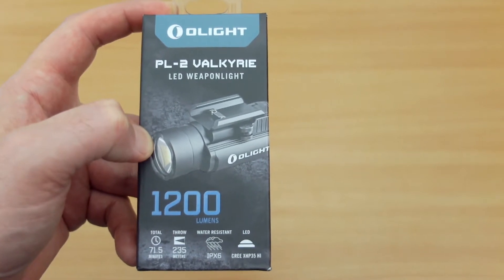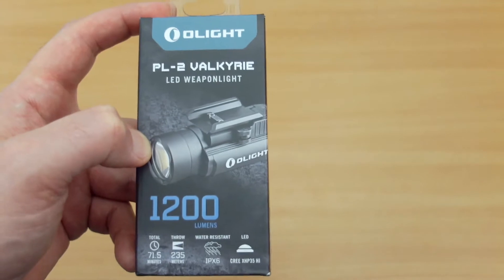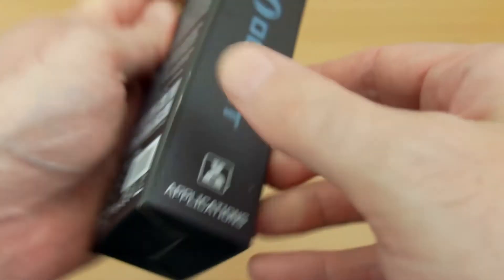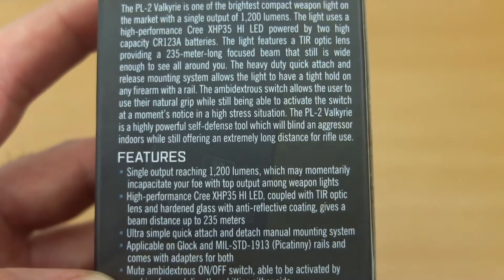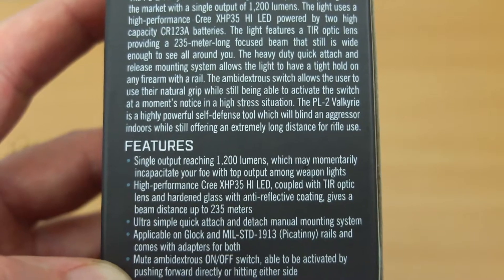Back again with another LED torch review. This time it's a weapon light — the PL2 Valkyrie from Olight. They sent this to me; I didn't request it, but I'm going to do a video on it anyway. The general application for this would be law enforcement, military, or anyone with an interest in a light for firearms.